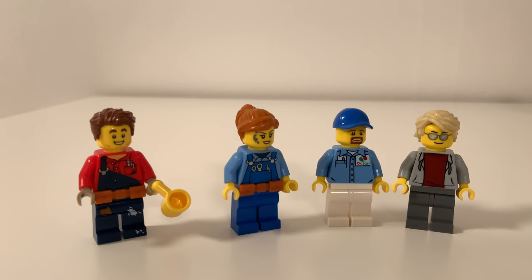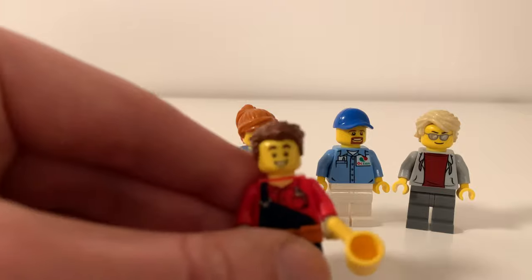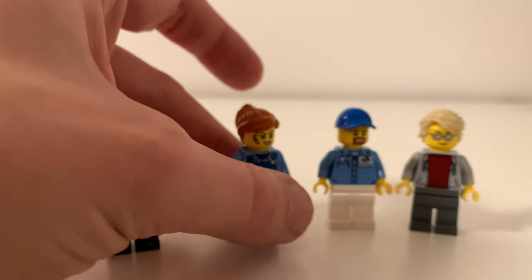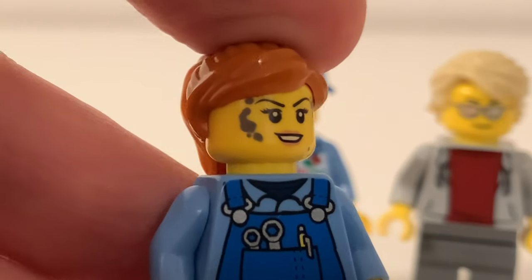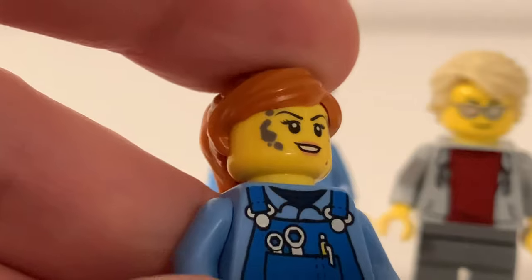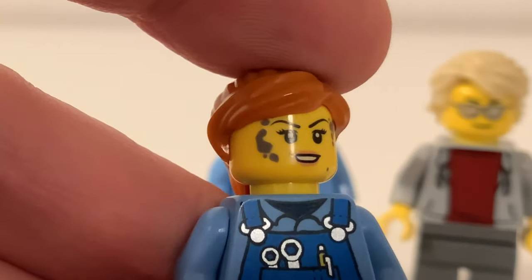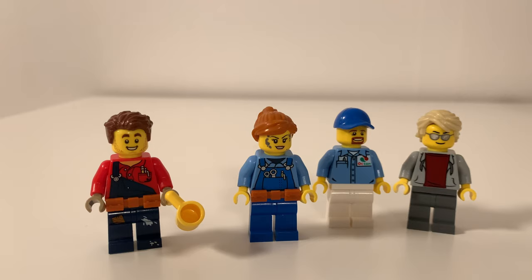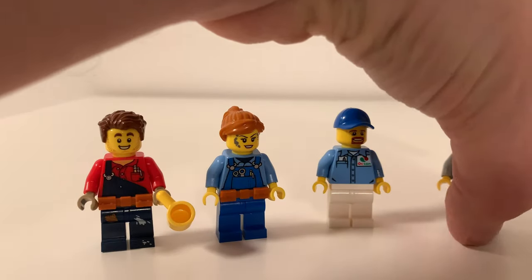I'm a bit bothered that we get four minifigs and only one of them is female. I wish they made two women so it's 50/50 — or actually I wish all of them were female. With that said, I really like his face — he looks super happy. And I really love her — she's so pretty and cool looking with that smudge on her face. I like a different assortment of female minifig heads. I especially like these two.